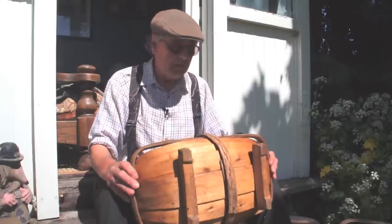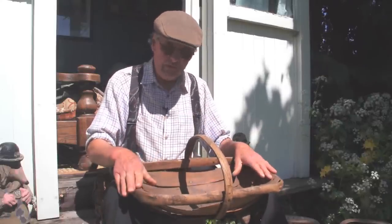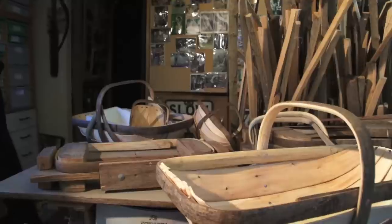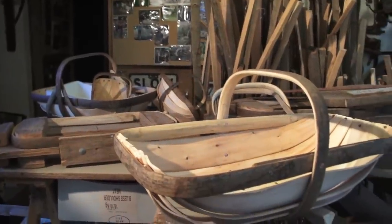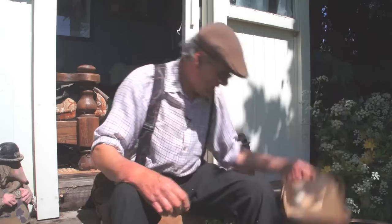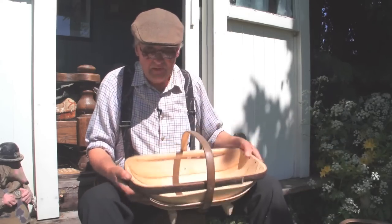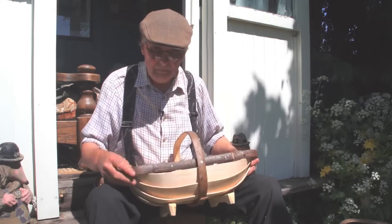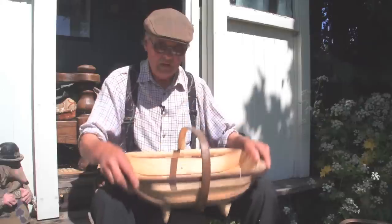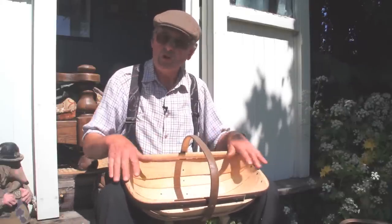This trug really ought to be thrown out because it's getting a bit past it, but it's one of the first ones I ever made, so it has sentimental value. The ones I produce now are a little tidier, a little more marketable. The rim and handle on that are sweet chestnut and the boards are again willow. This is known as a two gallon trug — that's the approximate dry volume it would hold.